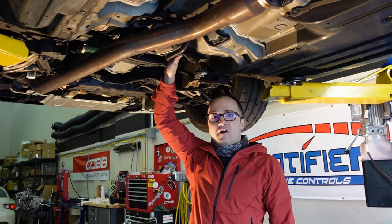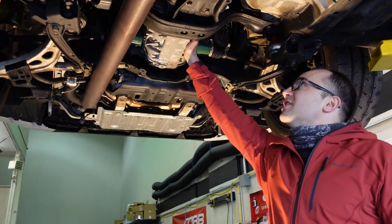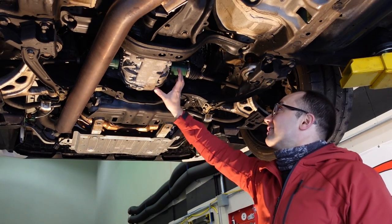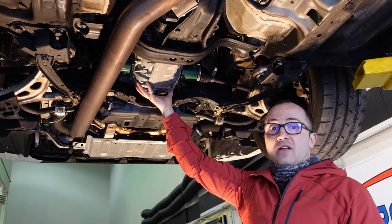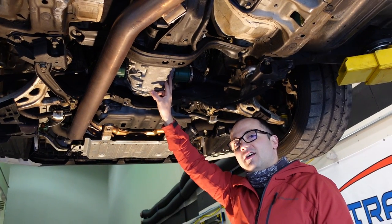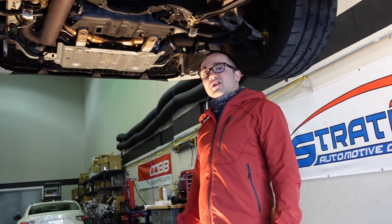Then we're finally going to get to the transmission — this is where the real fun begins. We're just going to unbolt it from the engine. The reason why it's fun is I can't wait to see what the insides look like. This is where the front differential is, right in this little area that's bulging out where the axles come out. I imagine there's a whole lot of metal soup in there and we're going to have a close look at that. That's the beginning of the job and we're going to continue on.